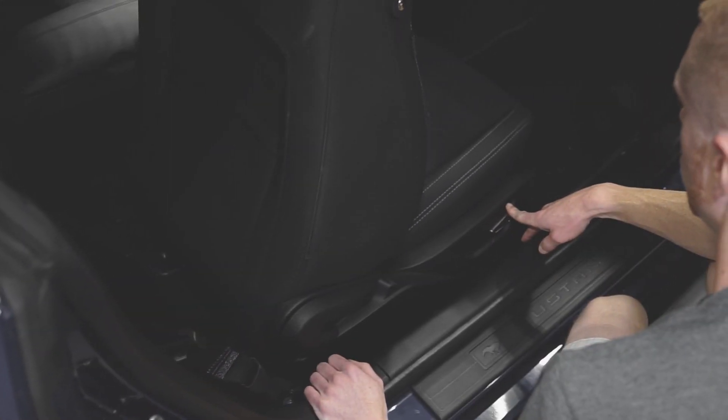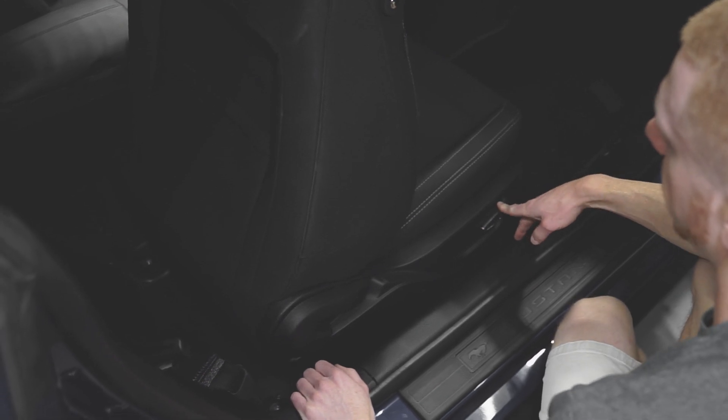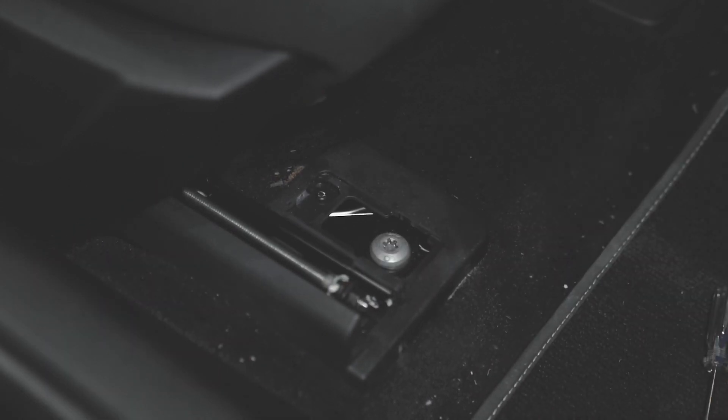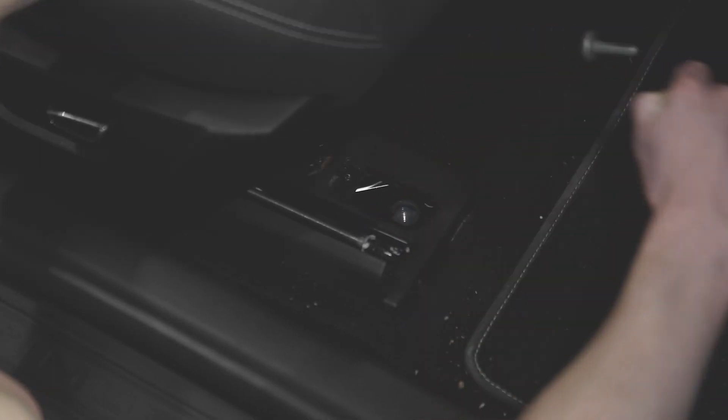Removing the front seats is pretty straightforward. Starting with either the frontward or rearward bolts, slide the seat in the opposite direction to expose the bolt cover. Carefully remove each cover with a small pry tool. Then loosen and remove each bolt with a T50 Torx socket.